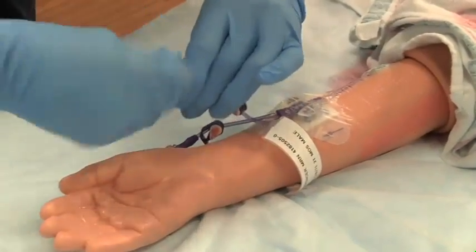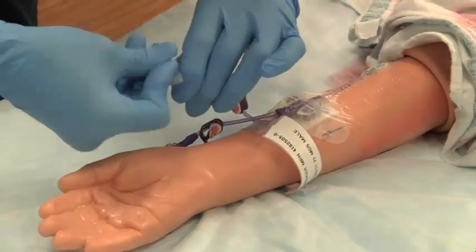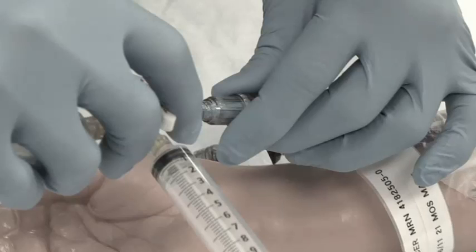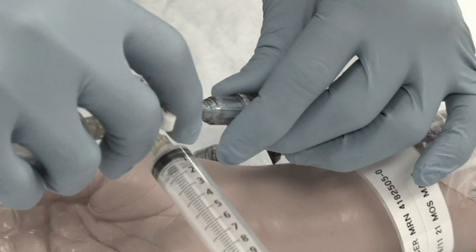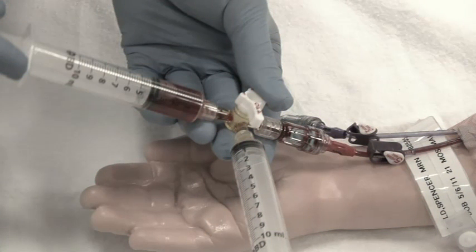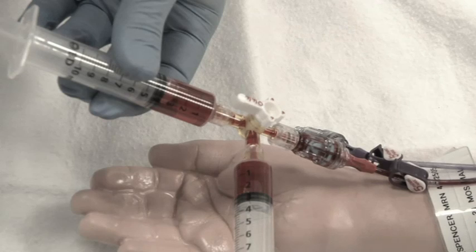Scrub the hub with alcohol wipes for 15 seconds and allow to dry for 15 seconds. Connect the stopcock with the two 10-milliliter syringes to the patient's catheter. Draw a discard from the catheter of a total of 3 milliliters. Turn the stopcock off to the waste and open to the specimen syringe, then withdraw the appropriate amount of blood sample.